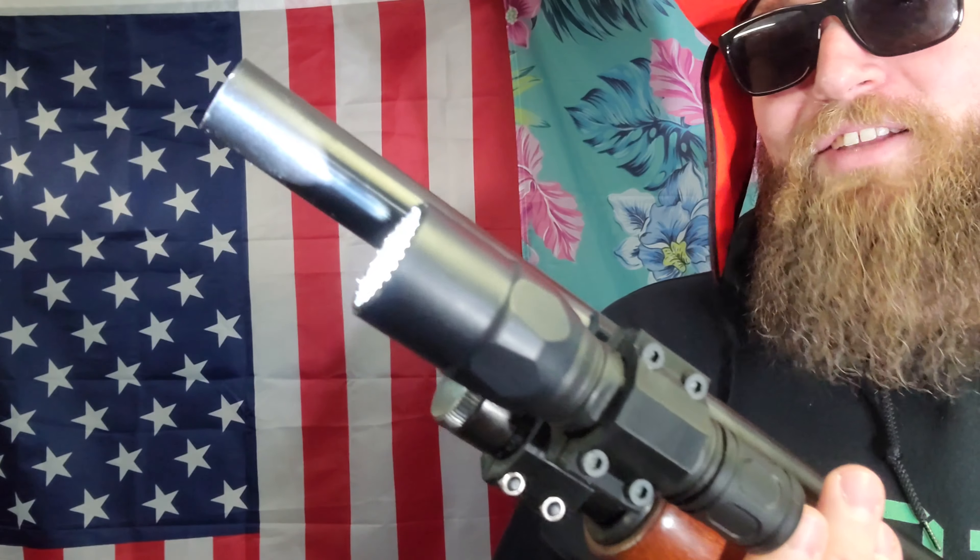I have my Surefire G2X on there — I forget exactly which one, if it's the tactical or whatever — but it's momentary or constant on, and it attaches to the gun. Over time I don't know how well it's going to hold up; we're still technically in the testing process. As for heat resistance — you can make complete guns out of PLA, PLA Plus, stuff like that. I believe this is PLA Plus, but don't quote me on it.